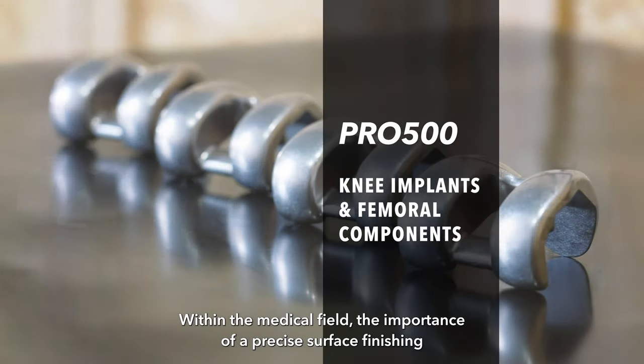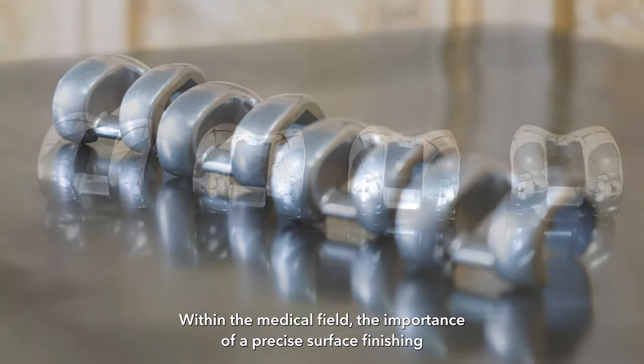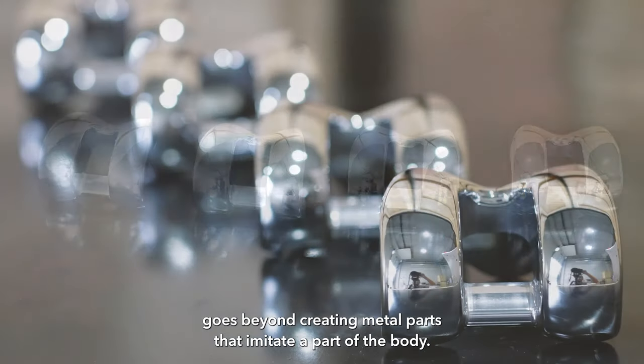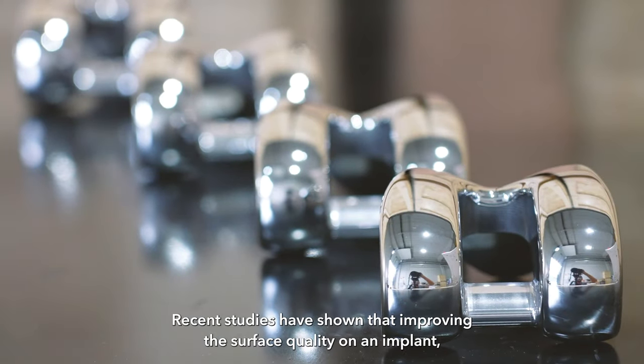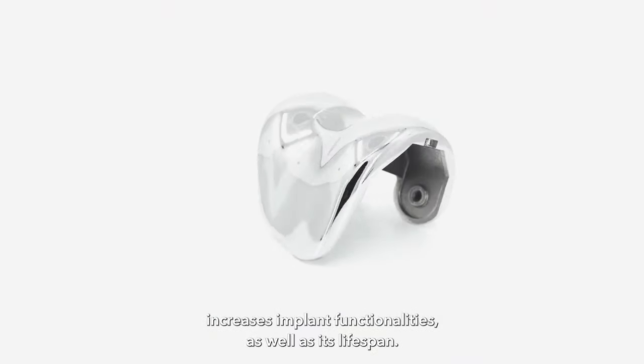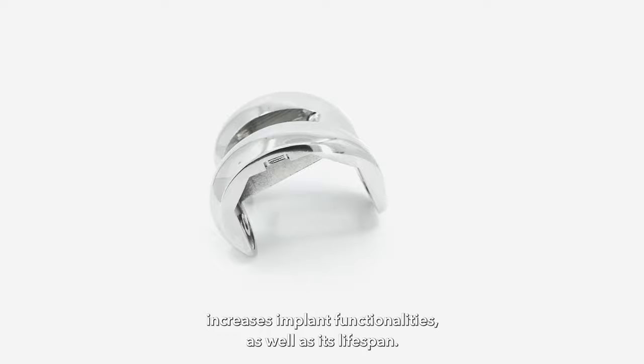Within the medical field, the importance of precise surface finishing goes beyond creating metal parts that imitate a part of the body. Recent studies have shown that improving the surface quality on an implant increases implant functionalities as well as its lifespan.